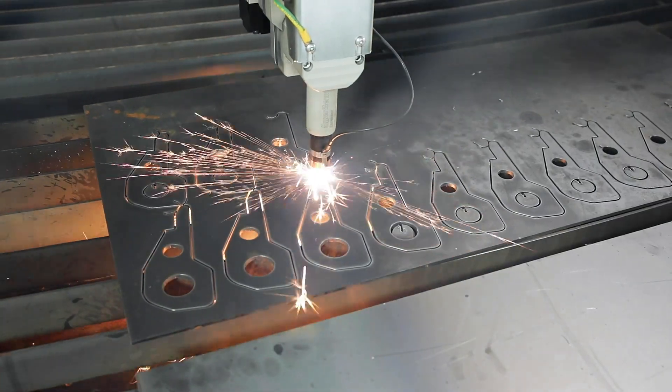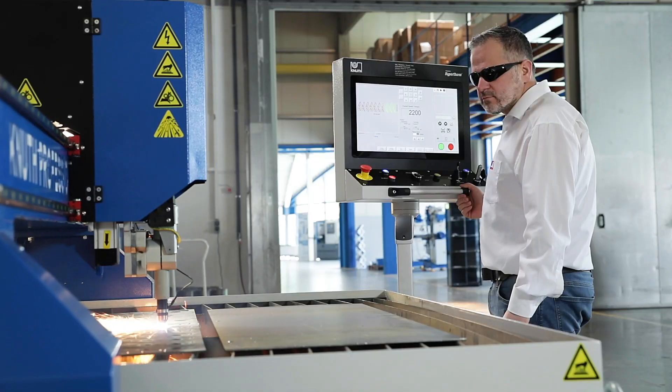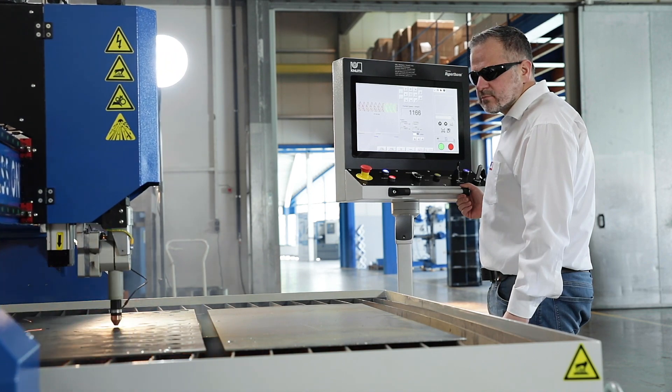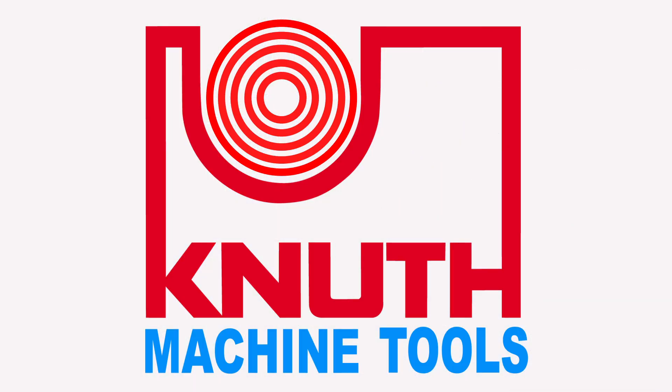Thanks to the clever selection of all components and software, the PlasmaJet Air Pro offers the same cutting functionality as the large plasma cutting systems. At Knut Machine Tools, we offer a variety of machines offering different cutting solutions. Contact one of your Knut representatives today to find out which one is right for your business.